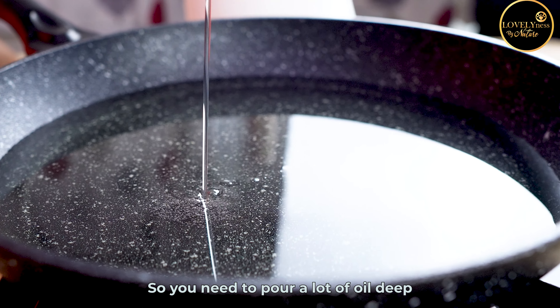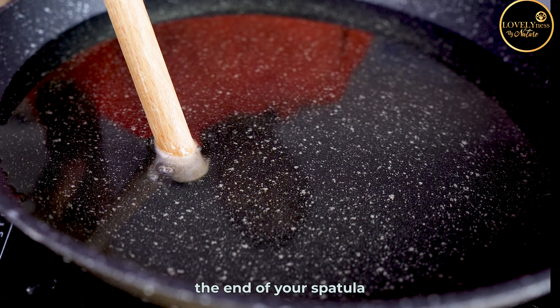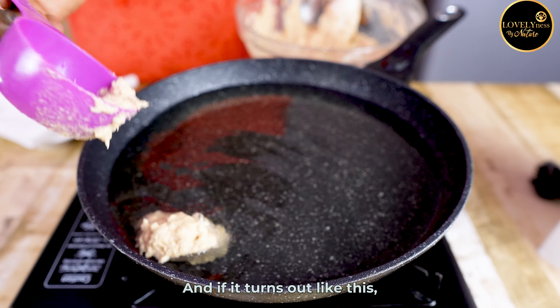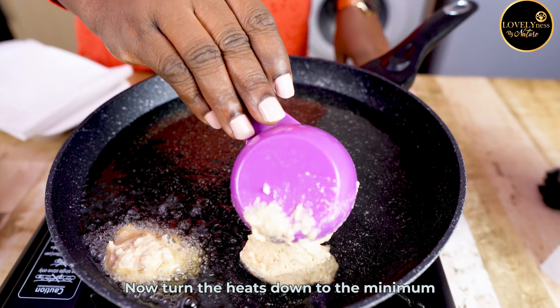In a clean frying pan, add your oil — you're going to be deep-frying your akara, so you need to pour a lot of oil. Dip the end of your spatula to check the readiness of the oil, and if it turns out like this, it is ready. Now turn the heat down to the minimum and carefully add your akara bit by bit, not too much and not clumsy — give each one privacy of its own.